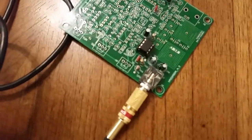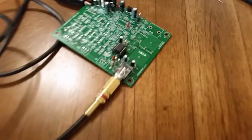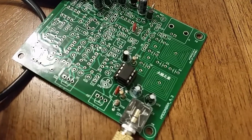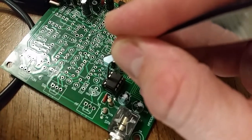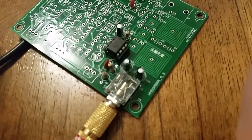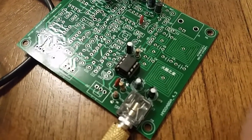I've got the headphone jack connected via a cord to a small Bluetooth speaker. When I tap the metal object on pin 3 of the LM386, you can hear noise — that's the LM386 picking up atmospheric noise, amplifying it, and driving the speaker with it.